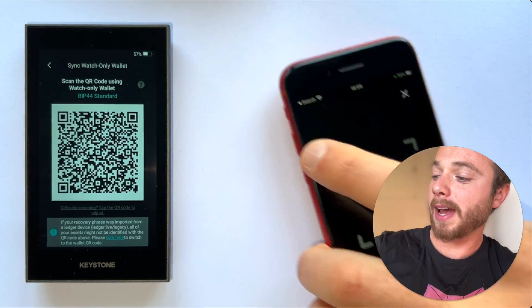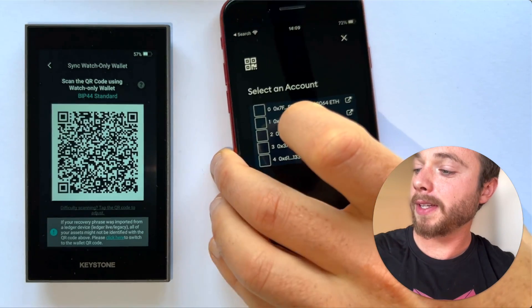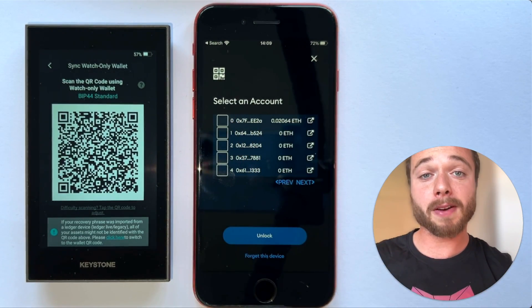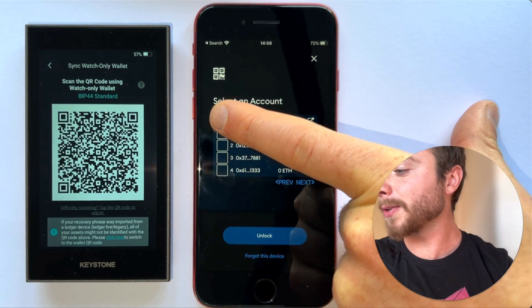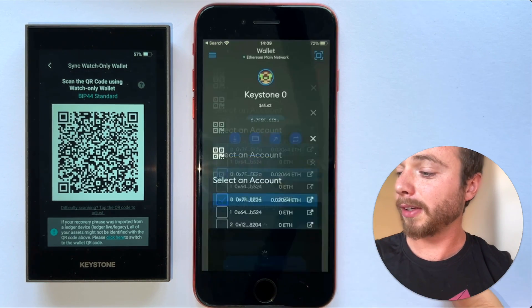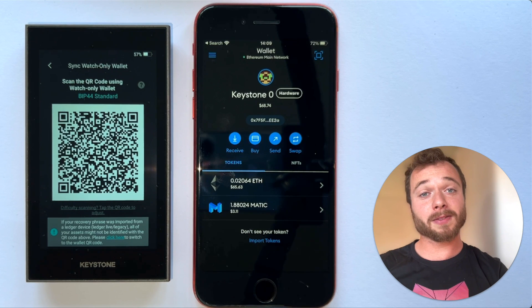You'll then scan that from your phone, and you'll be prompted to select one or many accounts derived from that secret recovery phrase on your Keystone hardware wallet. I'll select this first one here since I already have some ETH in it, and then I'll tap unlock. We'll see we've got my first account linked for my Keystone hardware wallet with my MetaMask Mobile app.